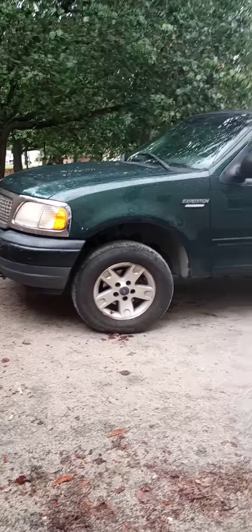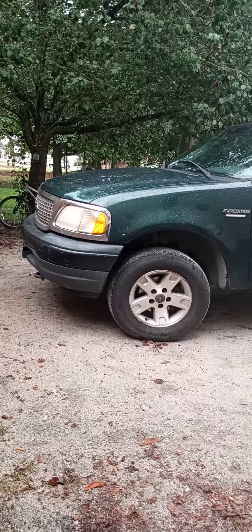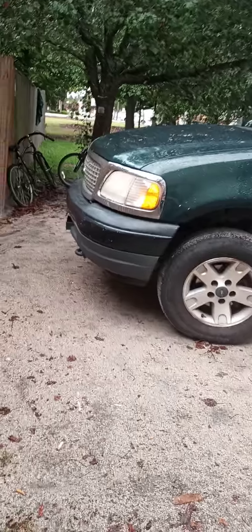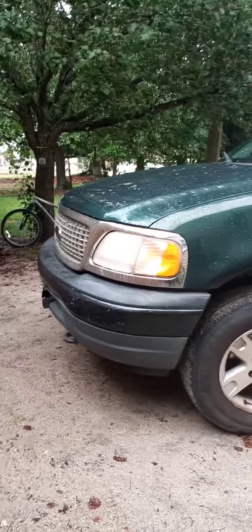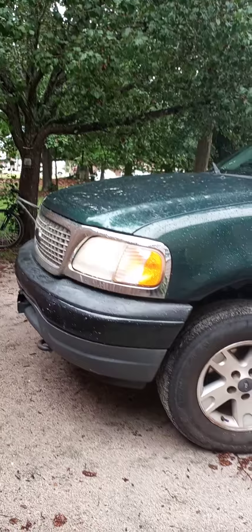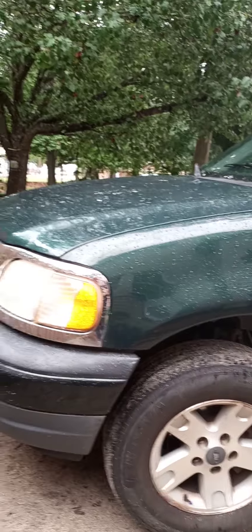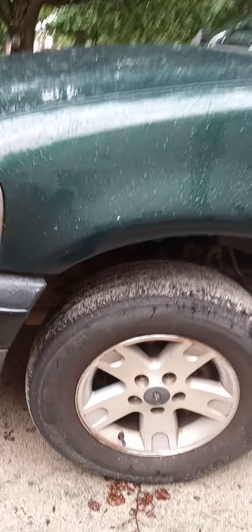Welcome back to the Ford Shop Yard. Today we're going to be looking at Frankie — I'm going to explain some of the things that haven't been done that really need to be done, some things that are long overdue. Frankie is a 2001 Ford Expedition 5.4 four-wheel drive with 240,000 miles on him.